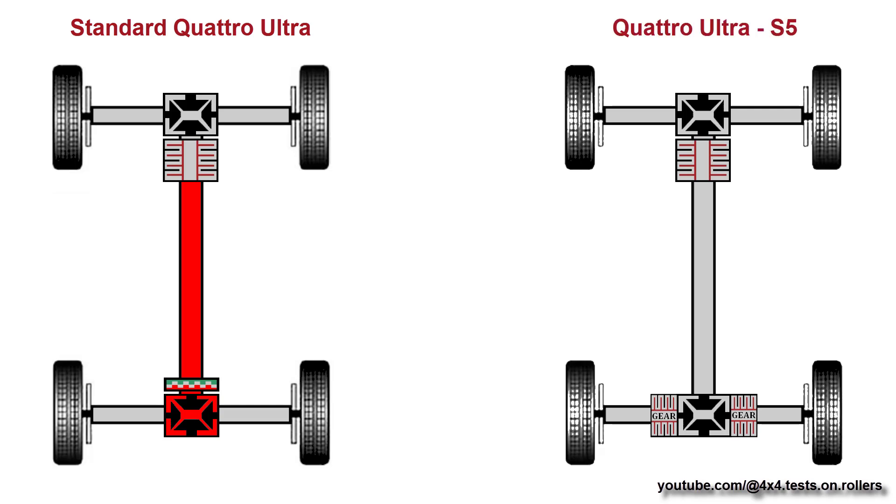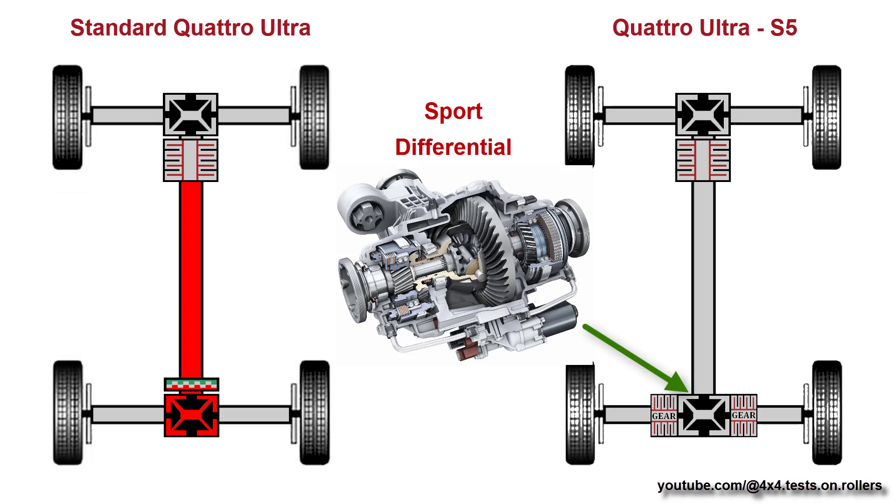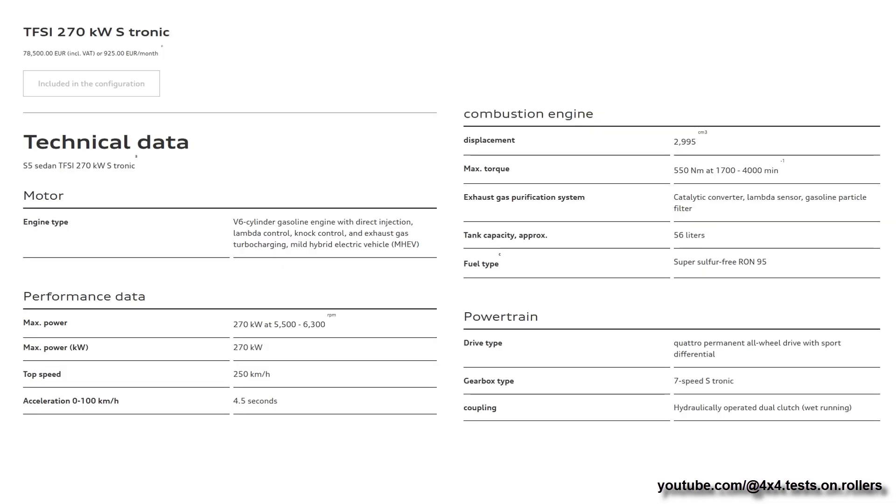Now let's compare it with the Quattro Ultra from the new Audi S5. Instead of the Flex 4 Disconnect system, there is the well-known Rear Sport Differential. That means the rear axle cannot be decoupled from the drive shaft, thus the front multi-plate coupling never goes entirely open, so the rear axle is always driven. Audi doesn't state the minimum torque split as it's dynamically changing all the time, but they describe the system as permanent all-wheel drive Quattro.